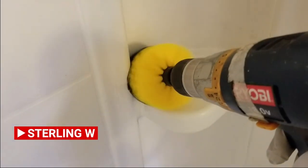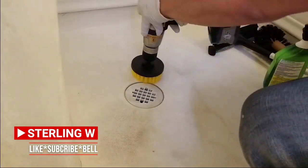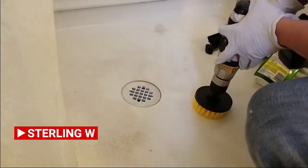It's flinging some water around, so just be really, really careful. I'm gonna try this with this one. Oof, this is actually pretty cool too. Anyways, hey guys, it's Tony W.